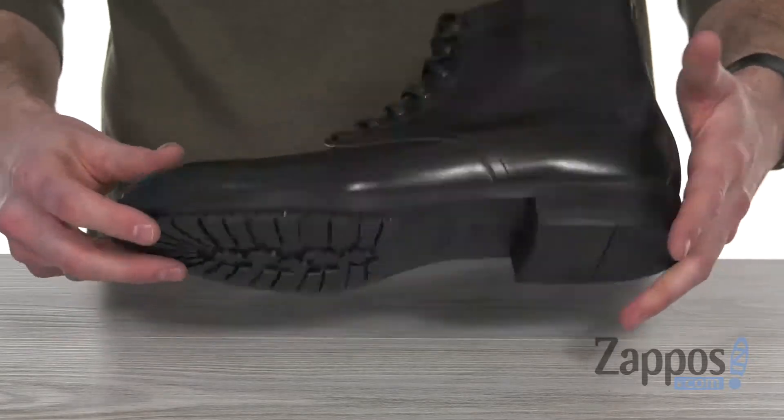And it's all sitting on top of that leather sole with a grippy forefoot and heel. So keep it classy with this bad boy from To Boot New York.